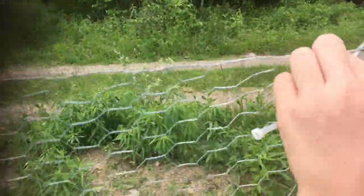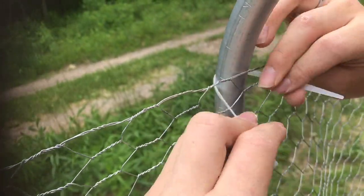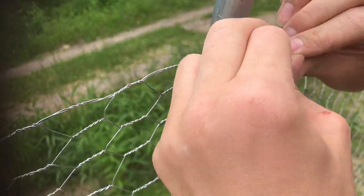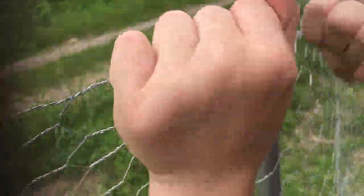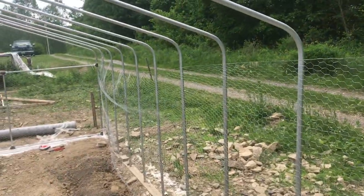Then take just a zip tie in the rough spot and zip tie it just like that. Now that holds your fence up enough so you can work on it a lot easier, and then we're gonna readjust the zip tie later.